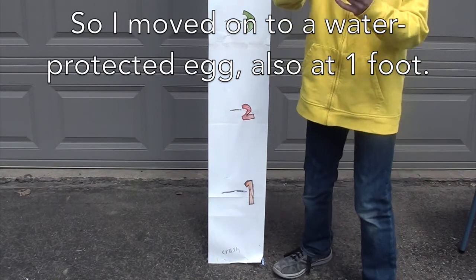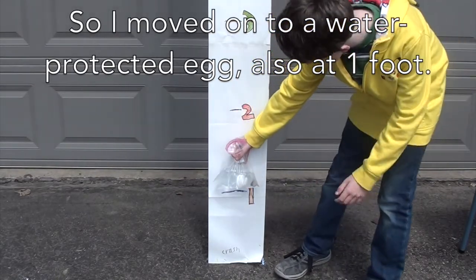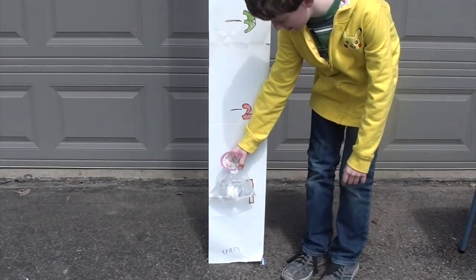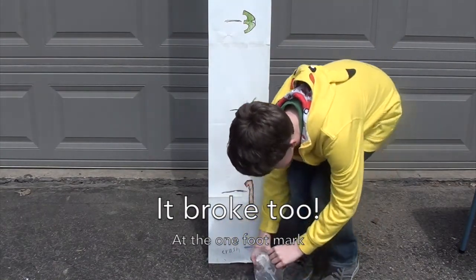Now we are doing the water egg experiment. We're going to drop it from one foot and see if it survives. Three, two, one. We have a crack. Wow.